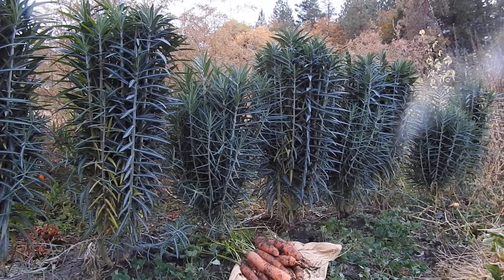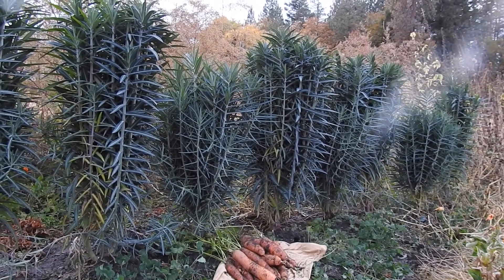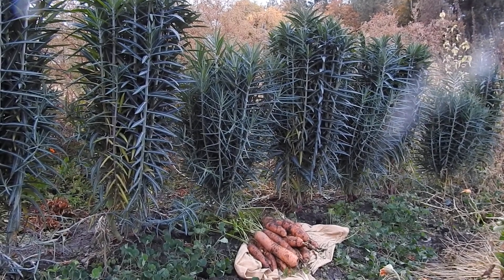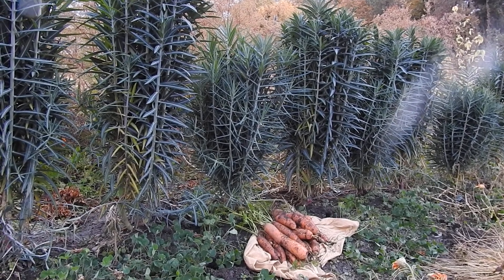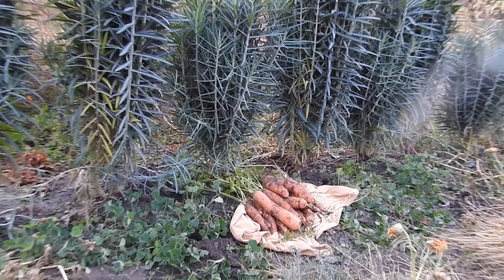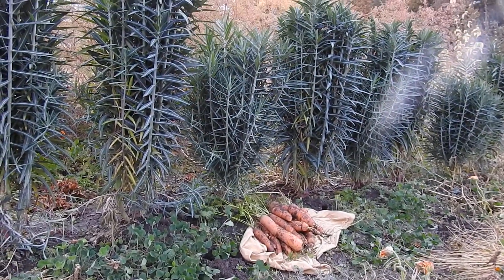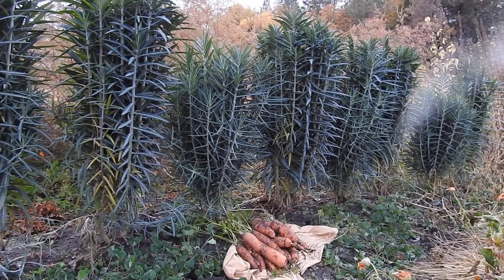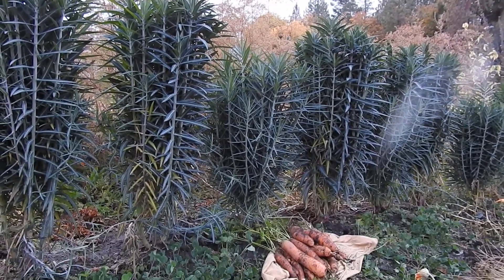Once you get them established, you usually have them in this border-type situation. I have to tell you that if I hadn't planted these plants here — which was sort of the entryway or freeway for underground rodents to enter my garden — I don't think I would have been able to harvest these carrots. Those are some beautiful scarlet nantes from my friend Noe Turk — the seeds.